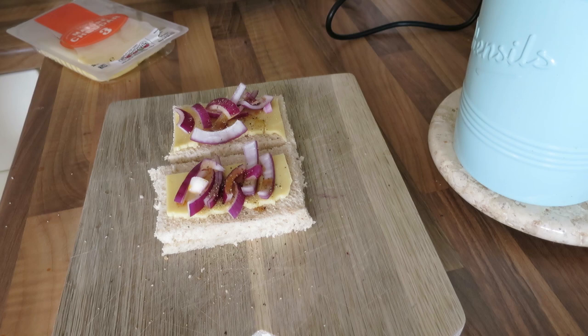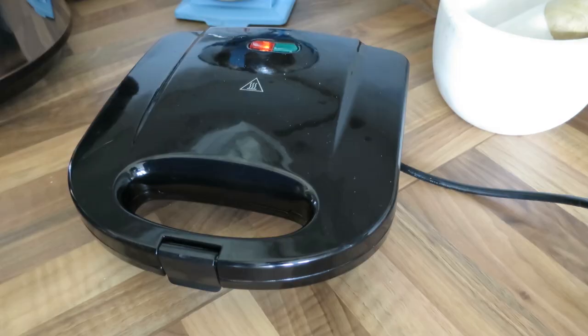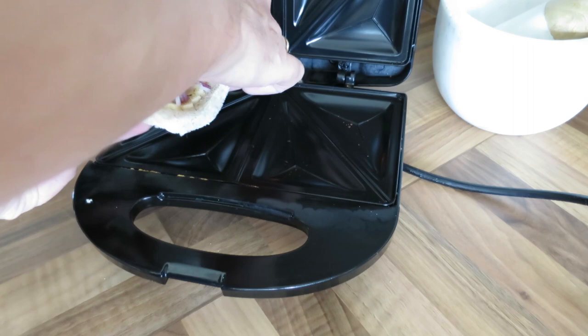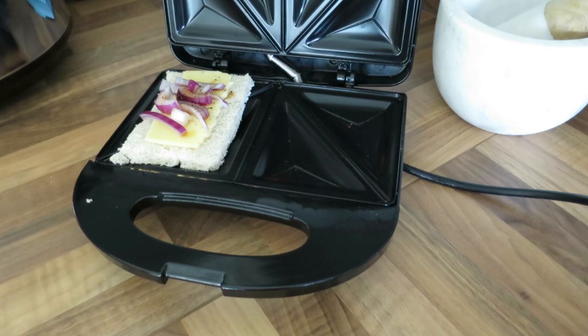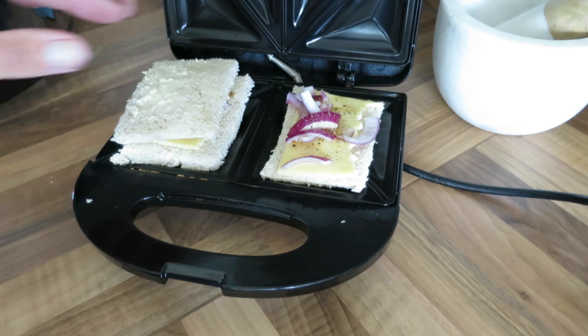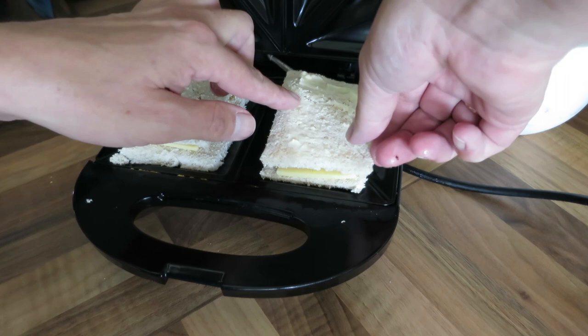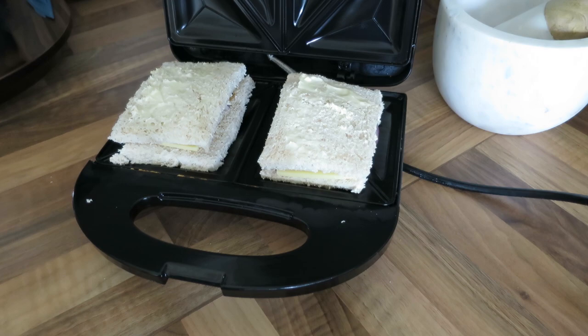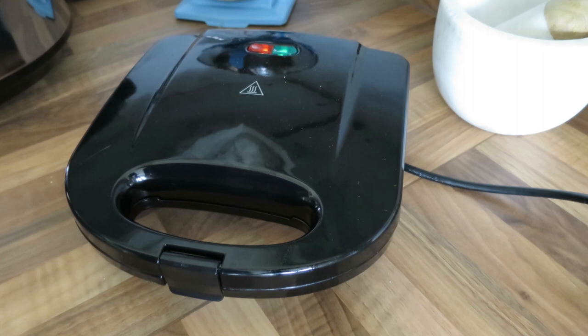Now I'll take you to the toaster to show you how they're going. Here we go — that's hot. Buttered side down because some of the filling will come out of the side, so that's why you don't put too much in. Then buttered again on the outside. The reason for butter on the outside is it makes it crispy and golden brown.